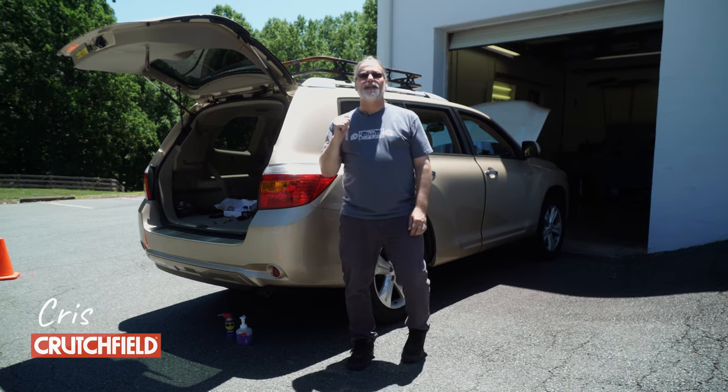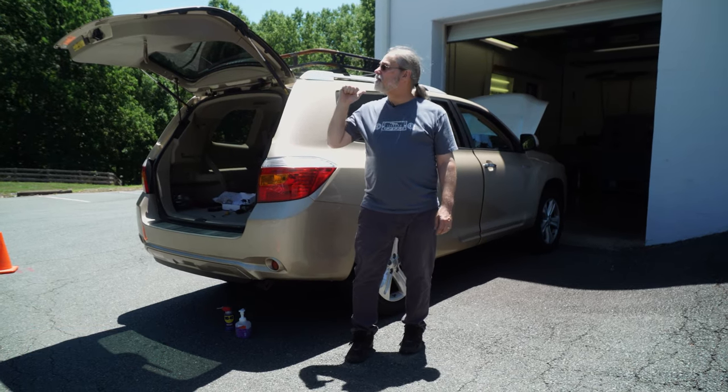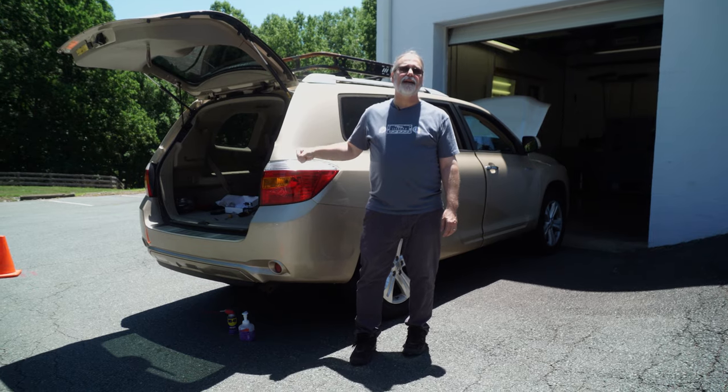Hey there, how y'all doing? Chris from Crutchfield Tech Support here again, and today we're working on a 2009 Toyota Highlander.